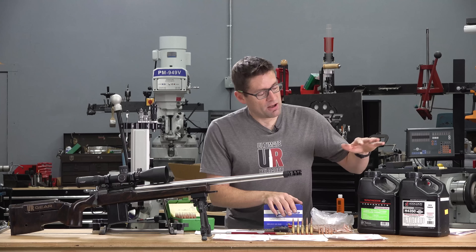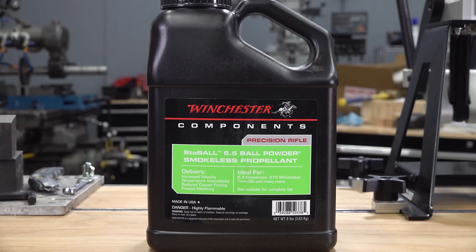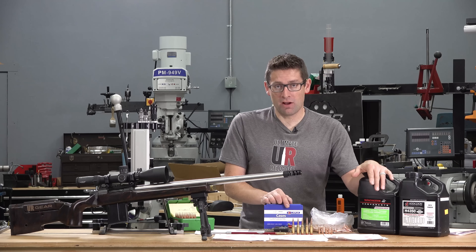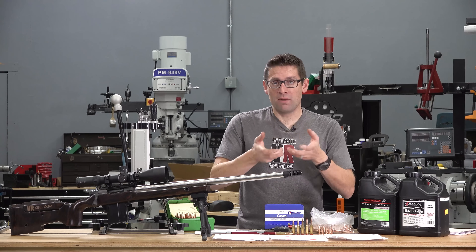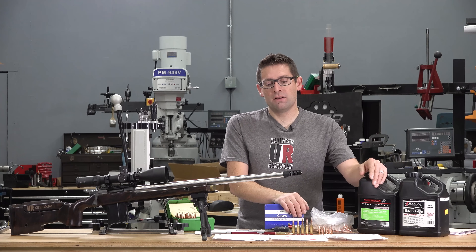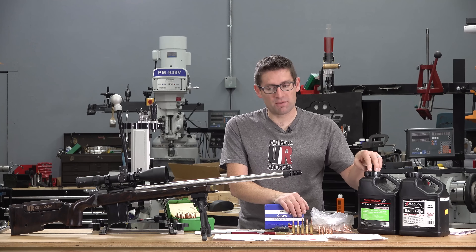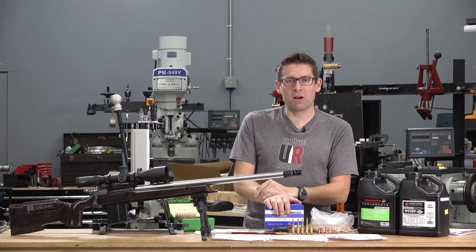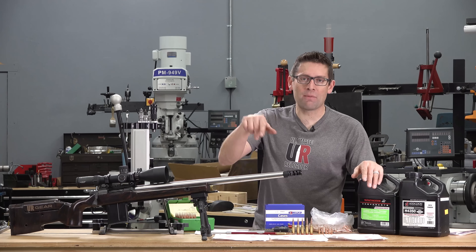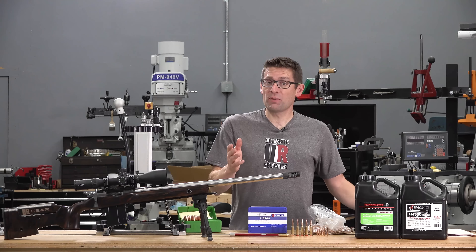Part two is going to be 6.5 Stable from Winchester — a temperature-insensitive Creedmoor class powder that meters really well from rotating drum measures. I could definitely speed up match-style loading and potentially get a little more velocity because this powder is a little bit slower. If you have results with 6.5 Stable, please drop a comment — I'd love to hear your experiences.